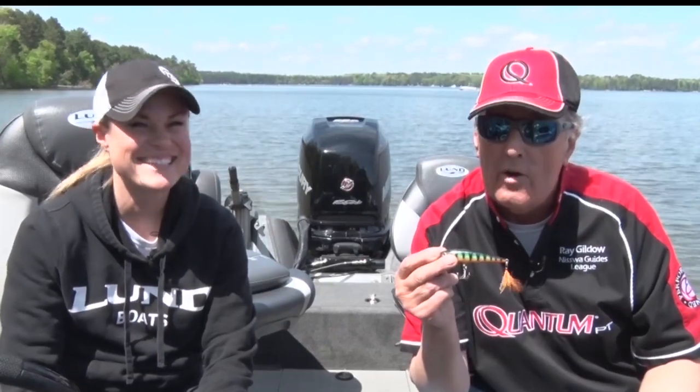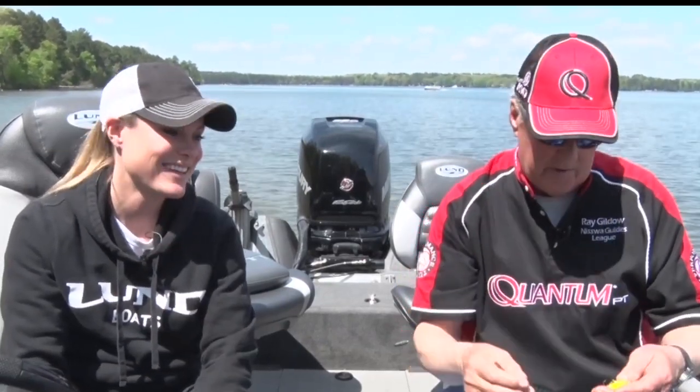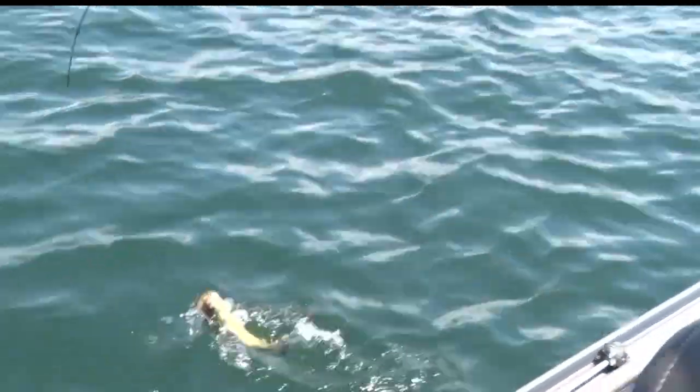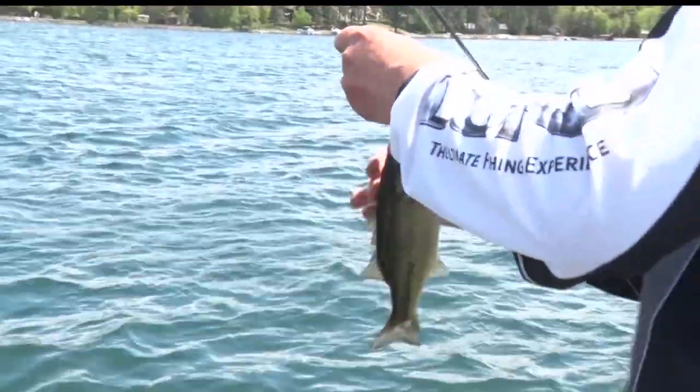And they're not cheap anymore. I can remember when they were a buck and a half, but they're getting a lot more expensive. But they are still very, very effective. And if you're not sure what kind of crankbait to select, we're going to give you a few tips on how to select a crankbait for the kind of fishing you're going to do.